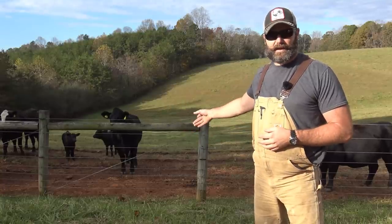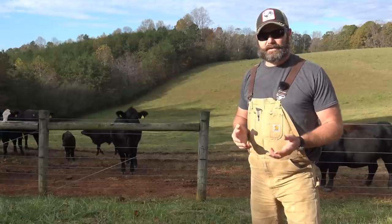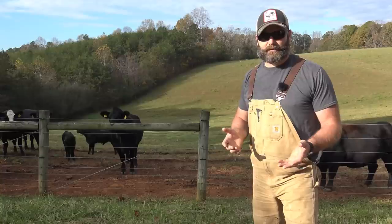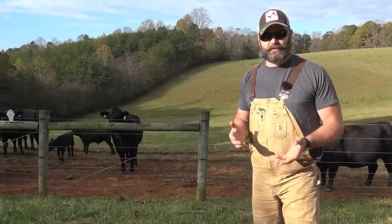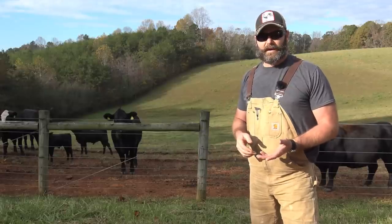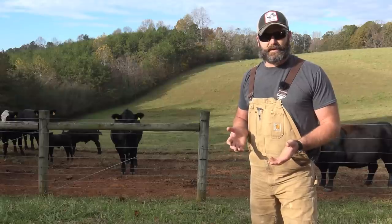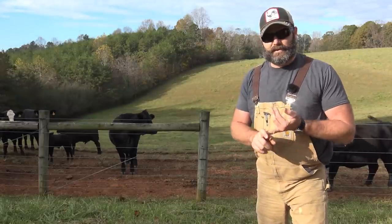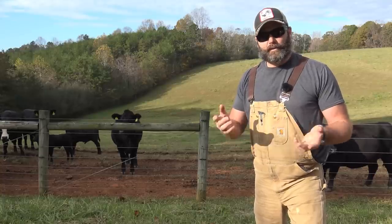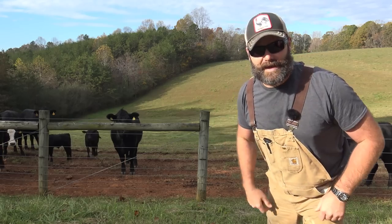We've got some beef cows here — black Angus cows. We're going to take you around the ranch and show you the different types of fences that we have, trying to make the determination of how we're going to build our fencing and how we're going to keep our cows when we get ready to start having cows. We're probably about two years out from having cows on our property, and like with anything on a farm you're constantly in a research phase. We're researching the cows, the fence, the gates — all this stuff, what works and what doesn't work. We'll take you around and show you all these different types of fences on the ranch. Come on along, let's have some fun.